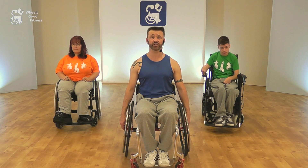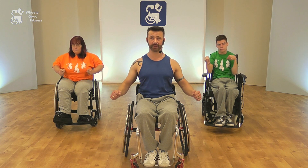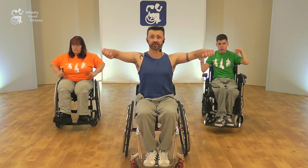Our next move is jacks. We're going to bend our elbows and pull up with the elbows, keeping the shoulders relaxed, and then back down. So we pull up, down — nice and easy.